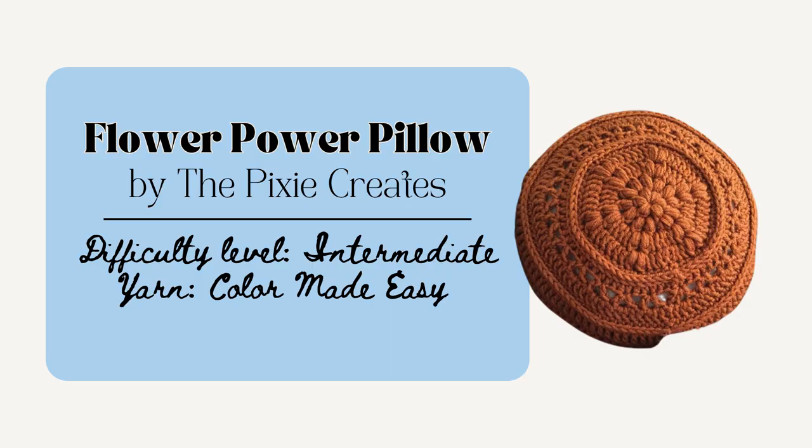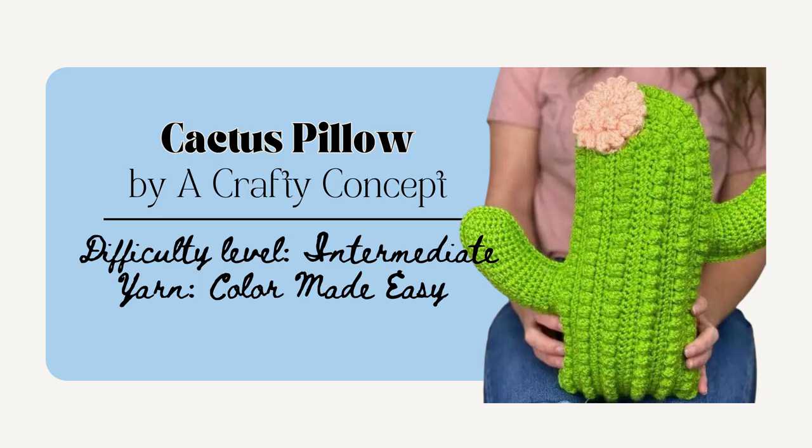Next is the Flower Power Pillow by Pixie Creates. This one is made in the round and is 14 inches in diameter and the yarn that was used to create it has been discontinued, but there are a lot of helpful tips on other alternatives of yarns to use. I love cacti so I love this next one — it's the Cactus Pillow by A Crafty Concept. The dimensions for this are 14 by 14 inches and I really love the way that they use the bobble stitch on this one.